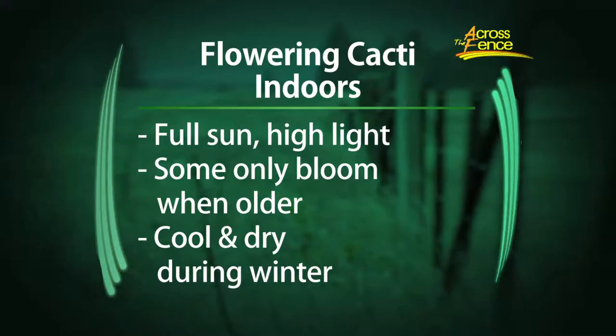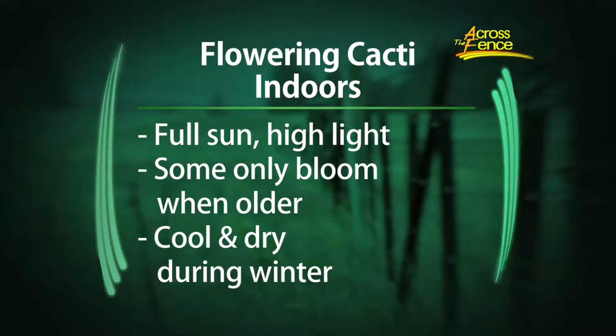In the wintertime, they like to be cool and dry. So full sun, high light - put them in a very bright window, the brightest you have. Cool and dry, about 50 degrees, and maybe water once a month at most. And some of them, you have to be older in order to bloom, so age can be a factor.